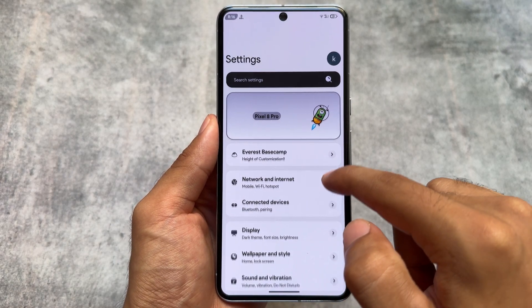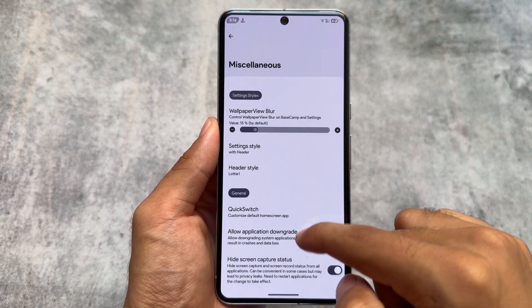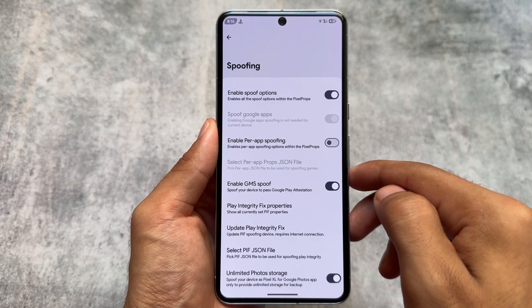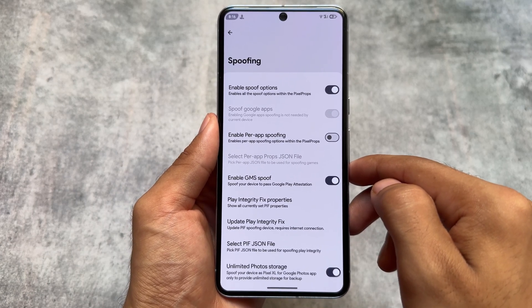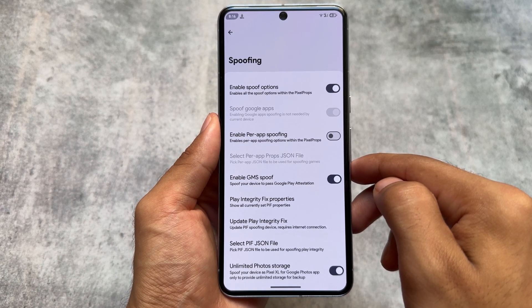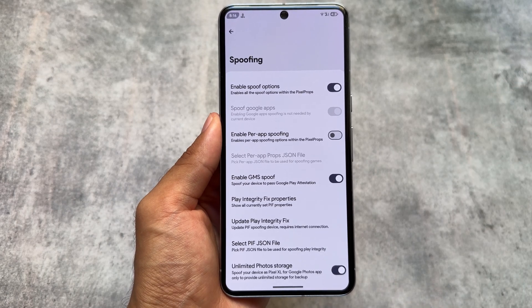One more thing to note: I haven't rooted my device. Also, keep in mind that after booting this custom ROM for the first time, you need to go to the spoofing options and update the play integrity fix to pass strong integrity, otherwise it might not work for you.